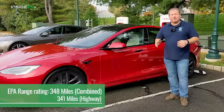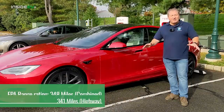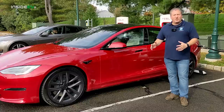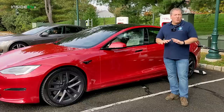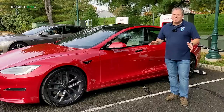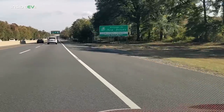The highway range rating was very similar to the combined range rating — we usually see a bigger difference, it's only seven miles less. So 341 is kind of our goal. It's a beautiful day today, about 70 degrees here in New Jersey, not really going to need much heat or cooling. There's very little wind — only about four miles an hour coming from the west, so wind shouldn't be a consideration. We drive in loops to negate any change in elevation.